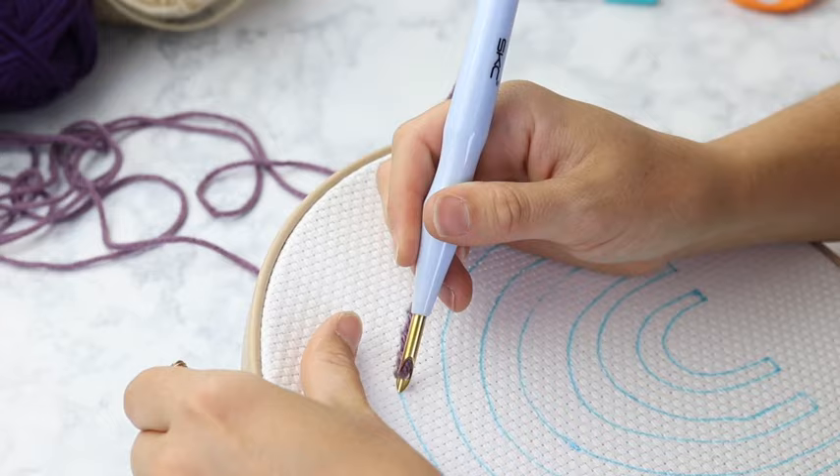I'll show you how to finish off your piece. If you're working in one of these plastic hoops that you don't want to display on, you'll remove it and put it on a wooden embroidery hoop. This is optional, but I like to add a backing because as you can see the backing is not very pretty. I like to cut any extra pieces that are hanging off that might show through, then take a plain piece of cotton fabric and lay it on the back to cover it.